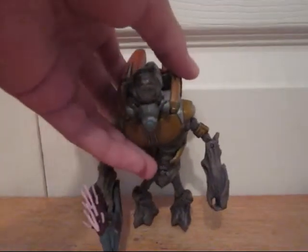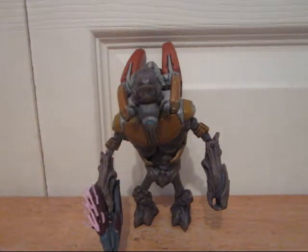So I have a bunch of loose plasma grenades lying around in the box that I keep my figures in. I gave as many as I could to my elites, but they can't really hold all of them at the same time, since they only have the two little peg things on the back.